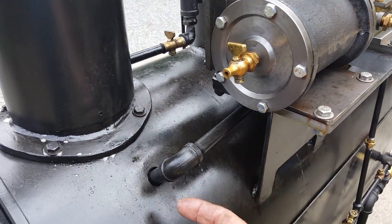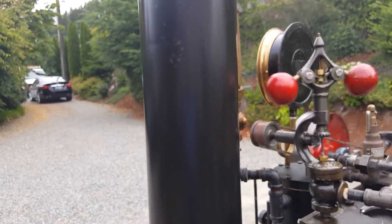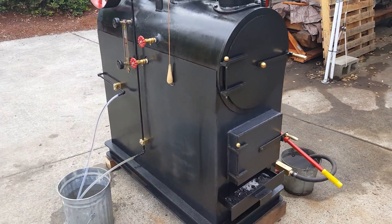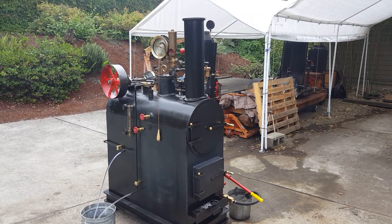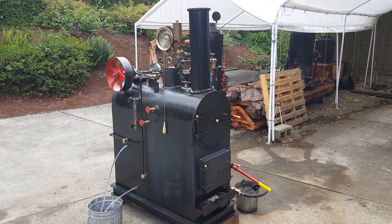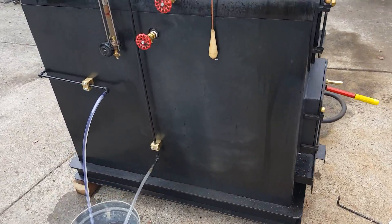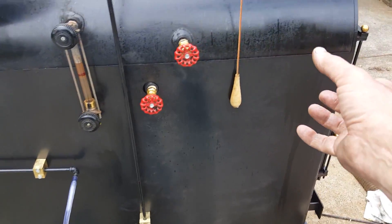The engine exhaust goes right up the stack and into there — you can probably hear it. Great sound. The boiler is 42 inches long, but the boiler part inside is just 24 inches long. The rest is all smoke box and exhaust at the other end underneath that flywheel. Down in here you've got room for a huge fire — full length 18 inch wood. It goes up and into the tubes and then up the stack.